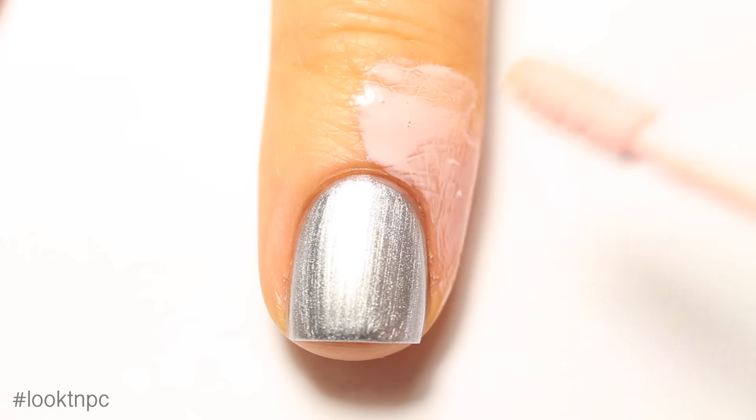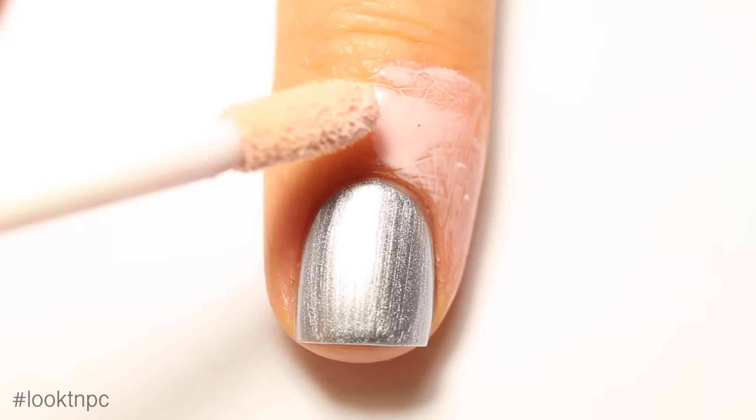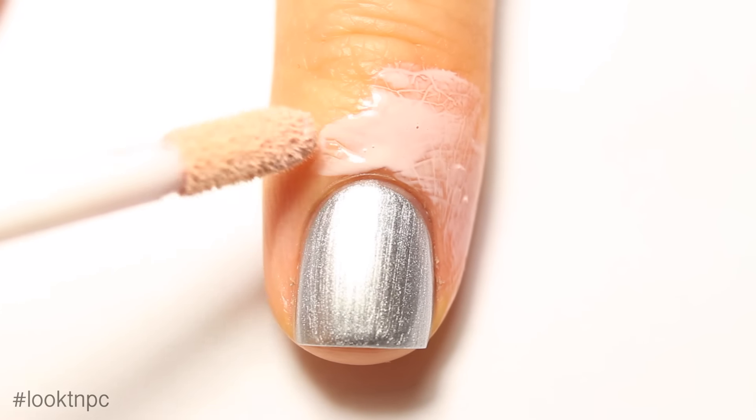We're not going to be making that big of a mess, but since we are using dark colors I don't want it to stain my skin.